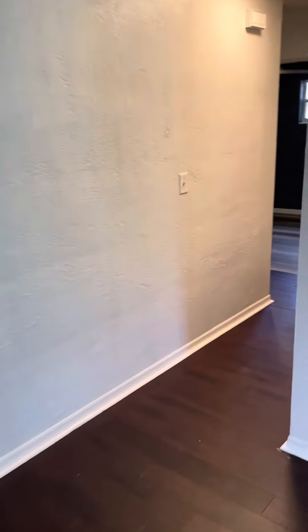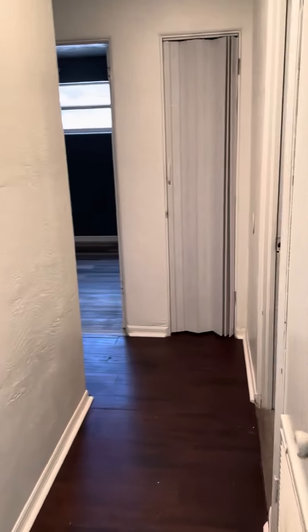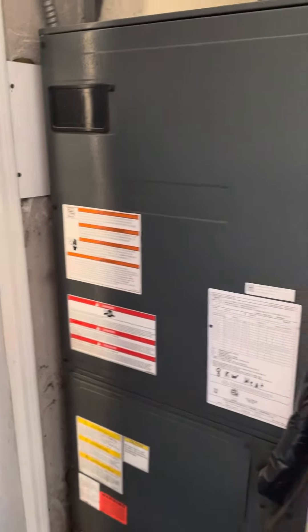I'm back at the front door and this time I'm going through this hallway. This is where the air handler is.